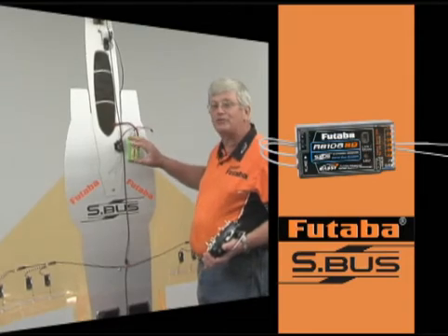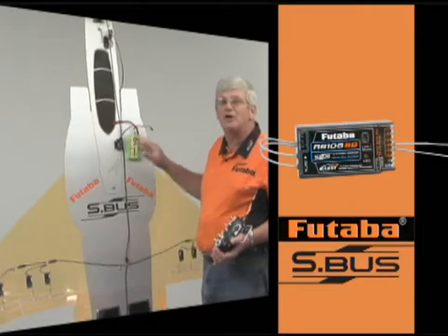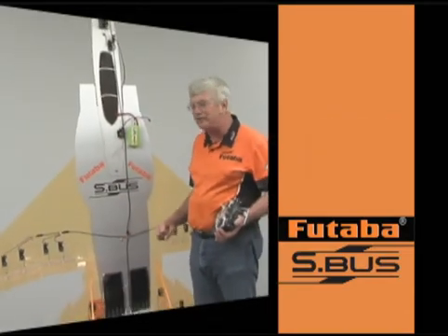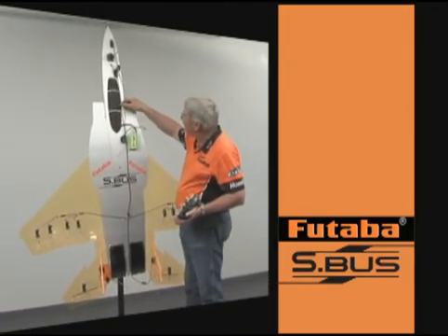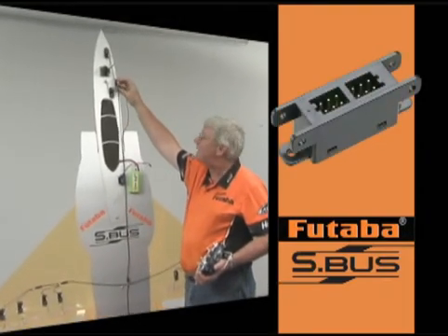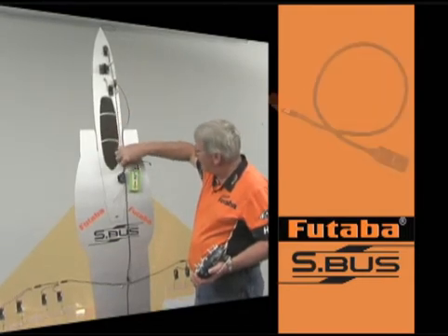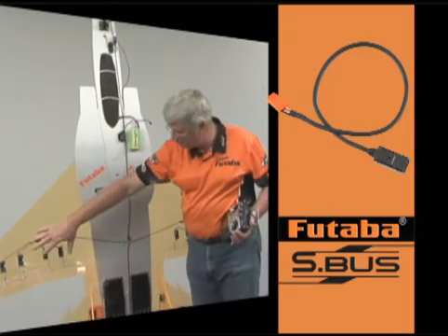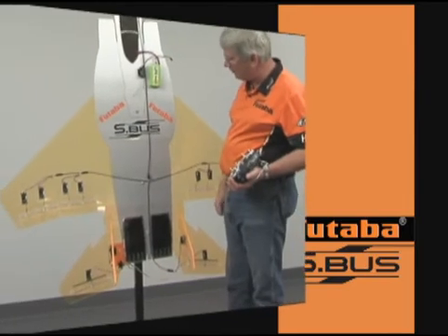The way this works is you only need a single three-wire cable coming out of this receiver to power up an airplane with this many servos. We actually have 14 servos on this particular demonstration model. You can see the single three-wire cable coming out of the receiver. It goes up to a four-way block up here, and then that distributes out to these two servos, and then we have a three-way hub that comes down and distributes to each of these servos all the way down through the back of the aircraft.